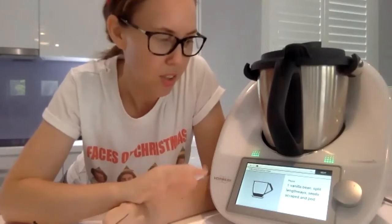I've got the recipe up here on my Thermomix TM6. The first thing it asks me to do is split the vanilla bean in half. I want to talk about vanilla for a minute — if you don't have real vanilla, just use what you have: extract, essence, or whatever you normally have. A teaspoon of vanilla will be the equivalent.